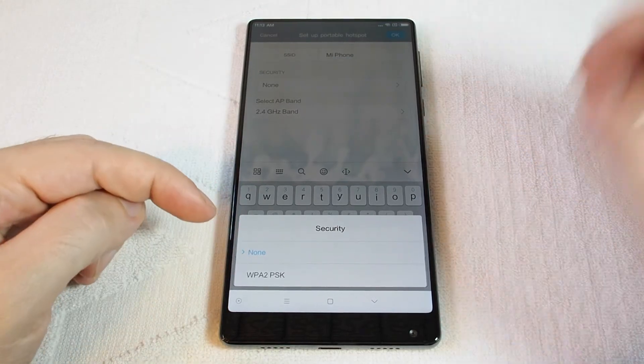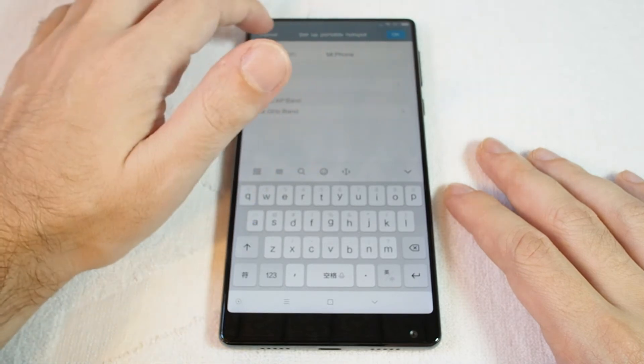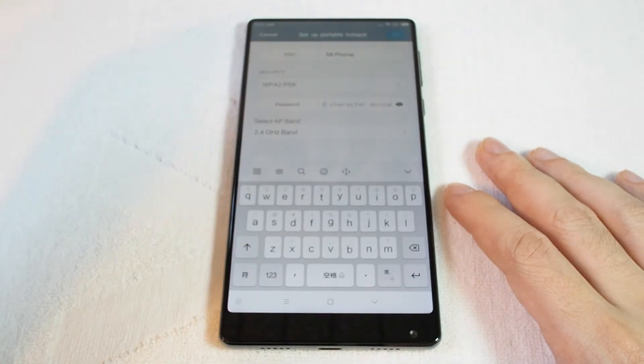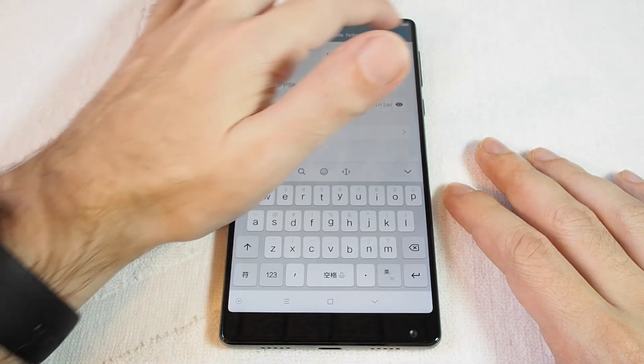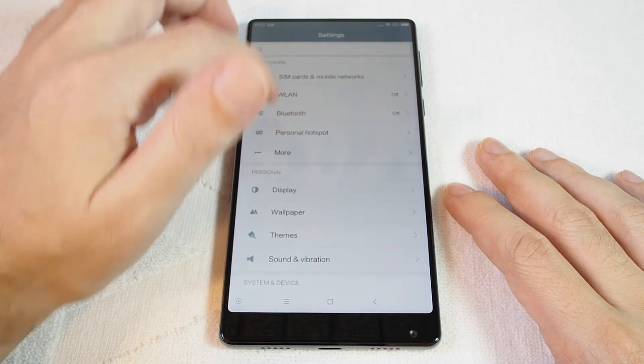You can set the security — whether you want password protection or not. So once this is set, let's try with encryption. Now you have to set a password. Okay, so that's how you set it up.